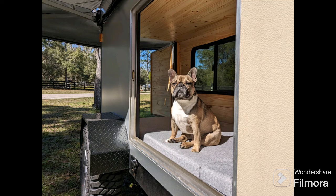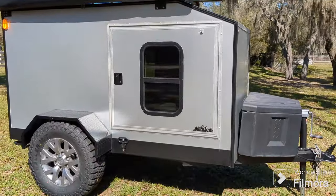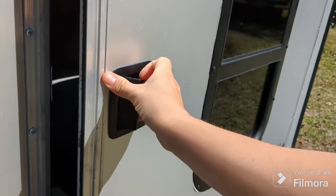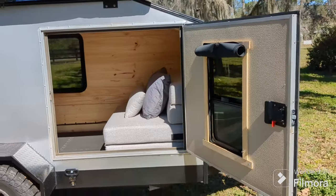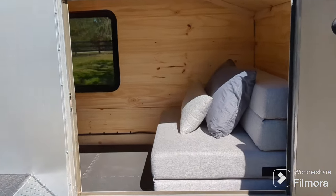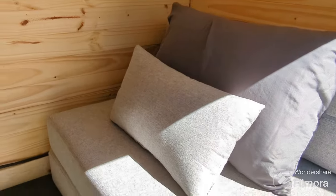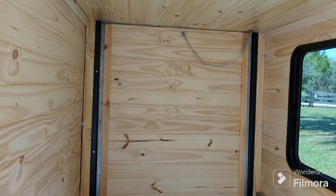Hey everybody, happy to show off my finally finished Frenchy camper build. What started as a 4x8 cargo trailer, remodeled from the frame up to be a multi-purpose camper slash little cargo trailer for all kinds of things — carting my kayak, my motorcycle, my e-bike — just to be able to get me and my Frenchy out into the wild.